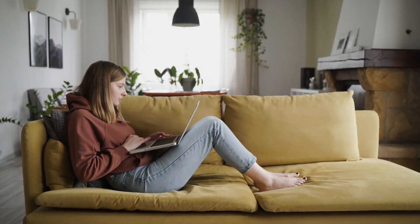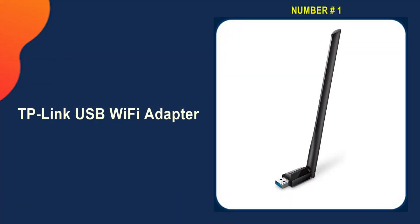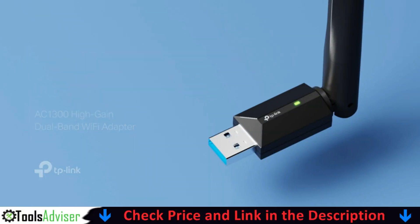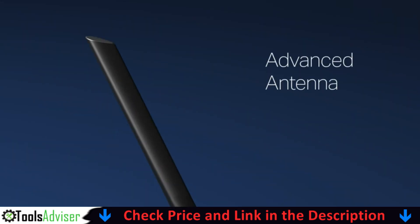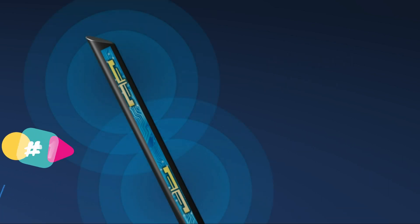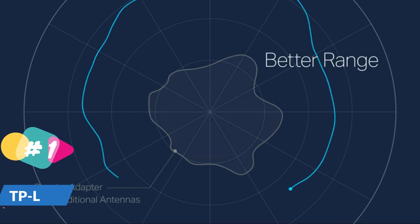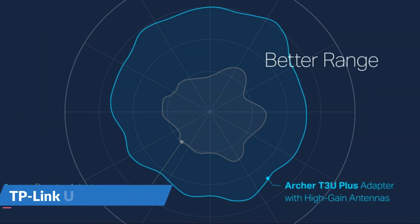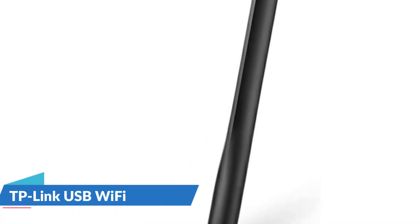Our number one choice is the TP-Link USB Wi-Fi adapter. TP-Link's most basic adapter is a small USB dongle with a 7-inch rotatable antenna sticking out of it. Plug it in and Mac OS or Windows will automatically detect it. The TP-Link AC1300 dual-band Wi-Fi adapter, the Archer T3U Plus, receives Wi-Fi signals on two separate bands for all your online needs. Choose the 2.4 GHz band for up to 400 Mbps.